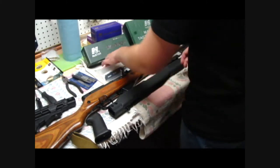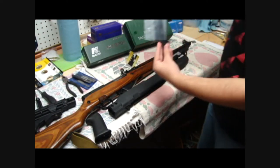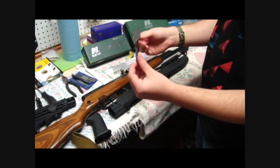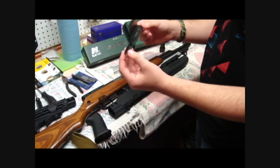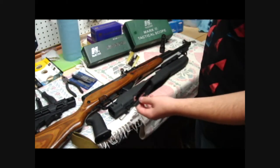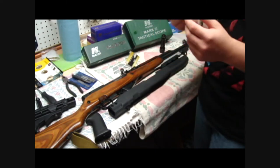I'll act stupid for entertainment purposes. That is the shell deflector. So that's the shell deflector — because the SKS shoots its shells straight up instead of off to the side, so that'll make sure it doesn't hit the optics and throw it off zero. It's sticky. That's made by Tapco.